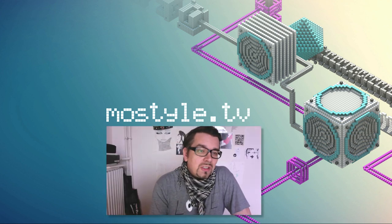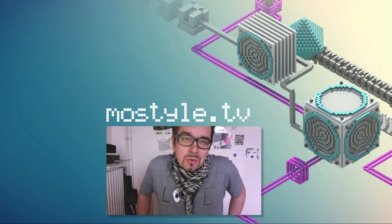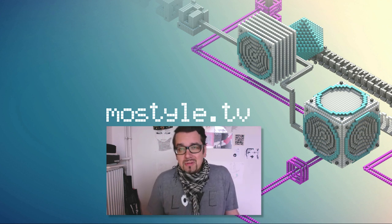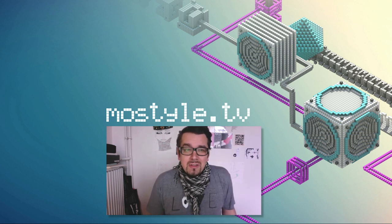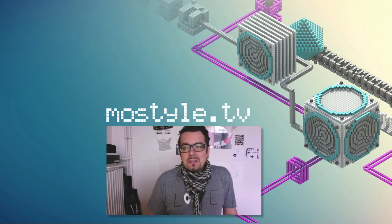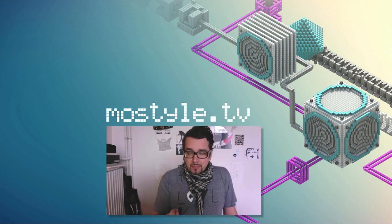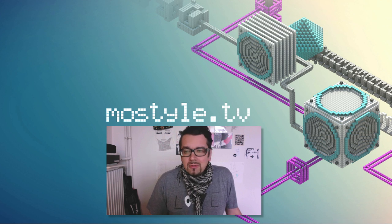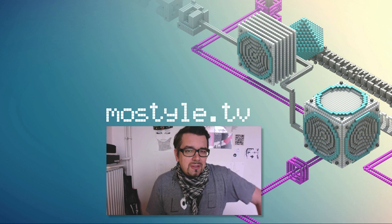Hello and welcome to MoStyle TV. My name is Kai Tanaman, aka MoTensen, and today this is the first part of the making of the Rockwell 67 Bug ID. This is a little job I did at the beginning of this year, and I decided to split the making-of into more parts because there's some interesting stuff in it.